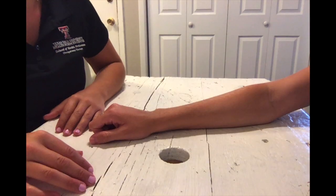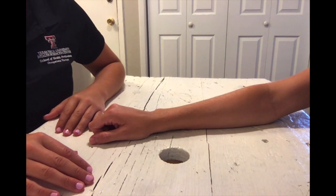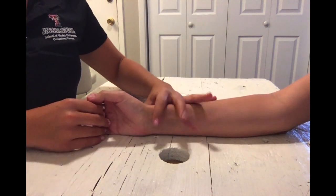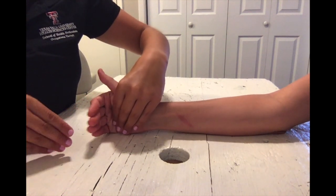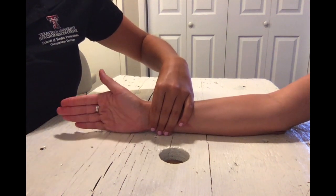For MMT testing of MCP flexion in the gravity minimized position, have your client with their hand resting on the table or bed on the ulnar side. Have them flex and palpate for the FDS and the FDP.